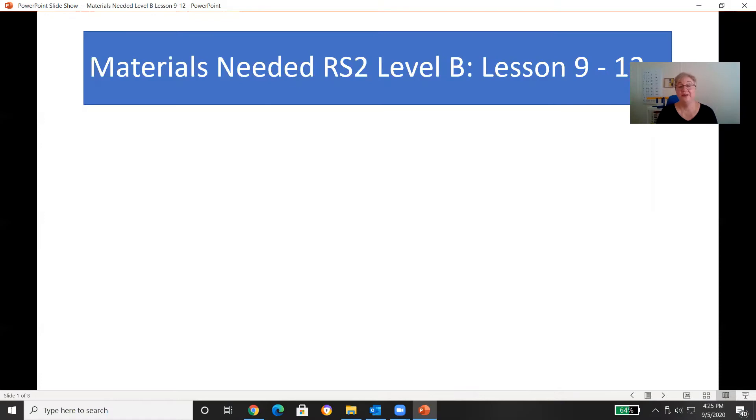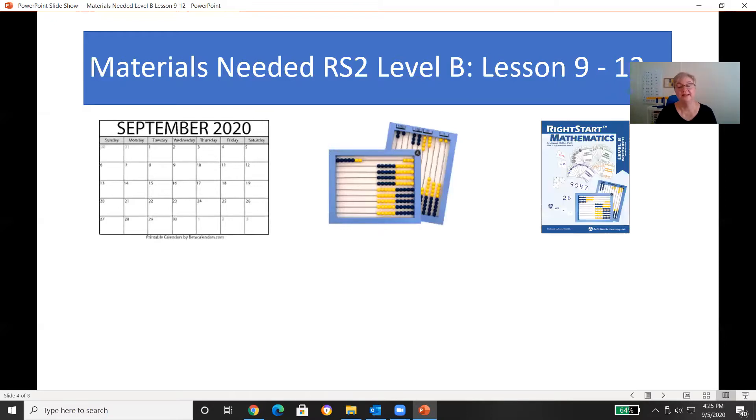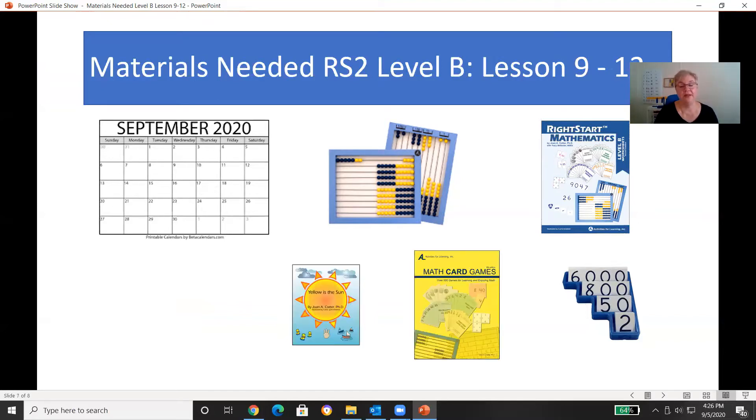Here are the materials you're going to need: a calendar that shows the whole month, your abacus, the worksheets, the place value cards - I'll talk more about those in a minute, that's a new material for this week - the math card game book, the Yellow is the Sun book, and the math balance. There are some other items needed from around the house and we'll talk about that also.